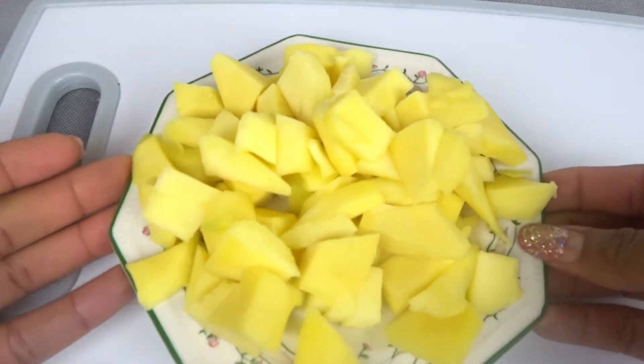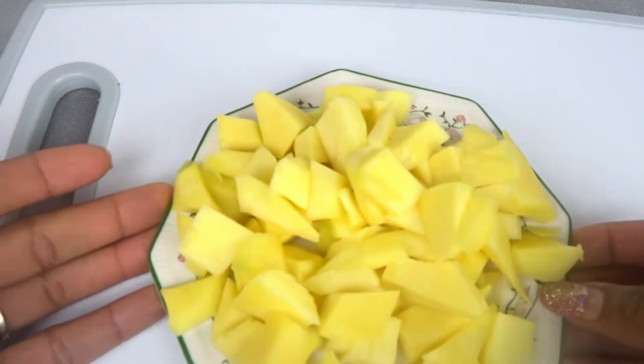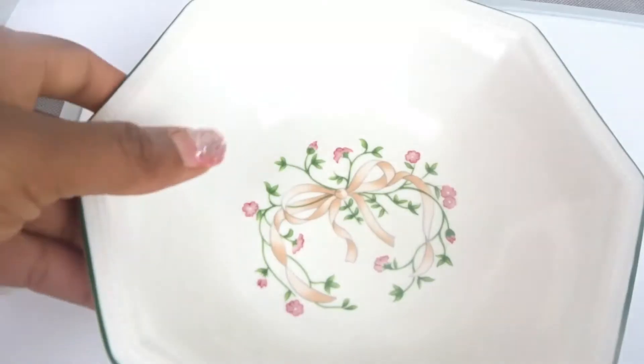You have to bring this to blend. So I'm going to go ahead and blend it. When you are blending your mango, you don't need any water. Don't add any water — you need the concentrate of the mango, okay?